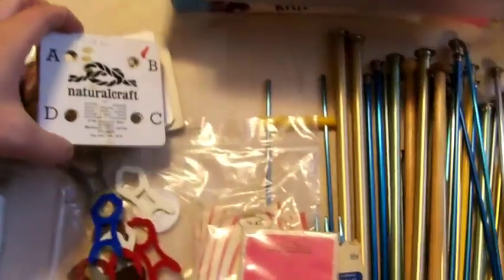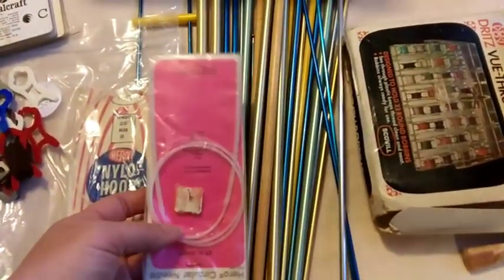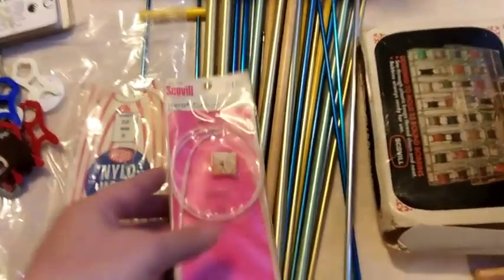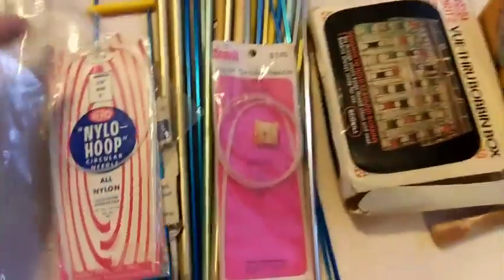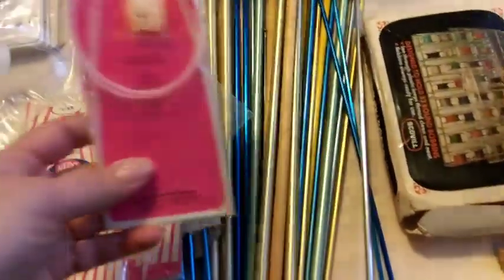Here are some vintage knitting needles. I think they have resell value if you don't want to use them yourself. I've got a size eight, a ten, and...